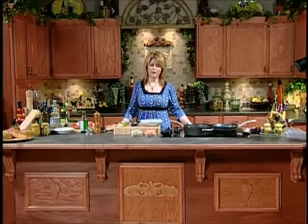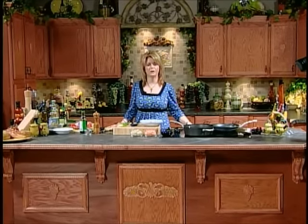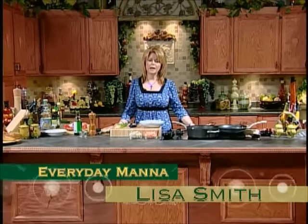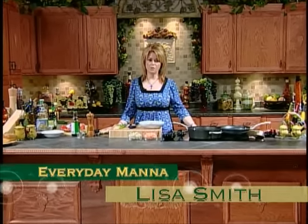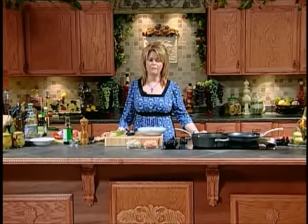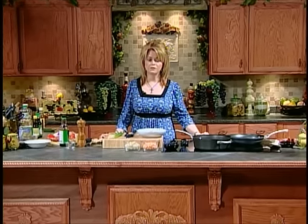Hi everybody, and welcome to Everyday Manna. On today's program, we are going to be making some things that normally you go to a Chinese restaurant to get. Making your own Chinese food at home is not difficult, but I bet you thought you couldn't do it. With some ingredients that you get in any grocery store, you can do it yourself at home. Today we're going to be making Kung Pao chicken with white rice.